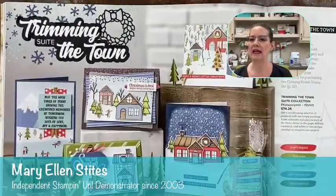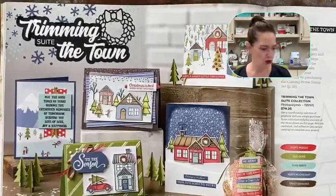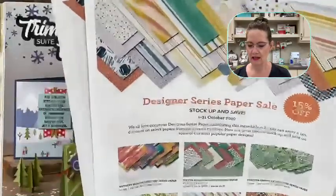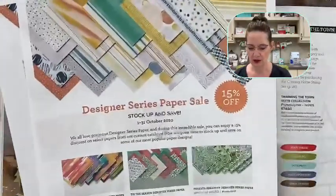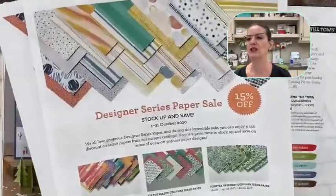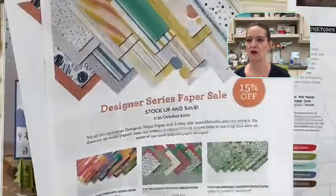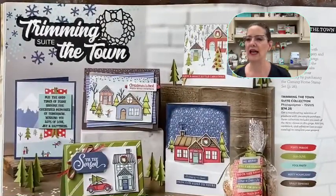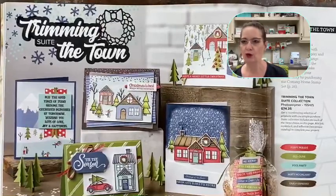Let me show you what I'm doing today. We have a special going on right now — it's called the Designer Series Paper sale. There's 15% off a selected group of paper. I wanted to show you a technique using paper. This sale is only good through the 31st of October, so don't miss out.